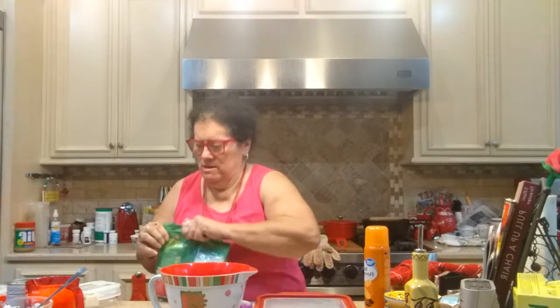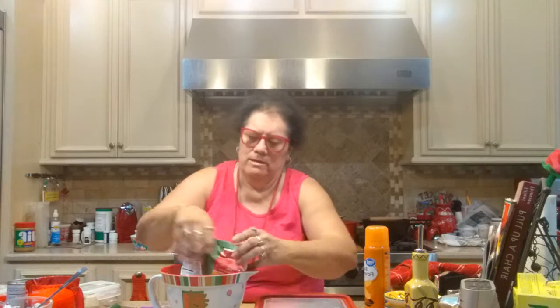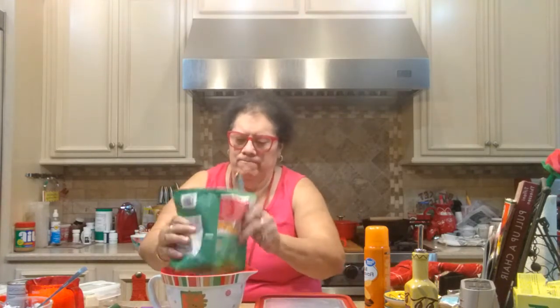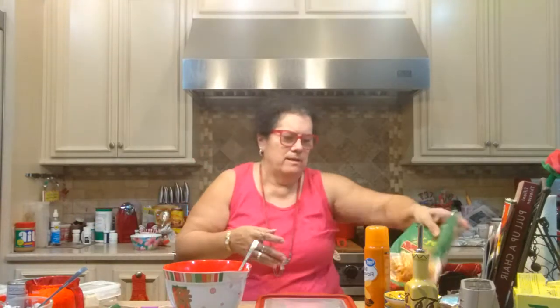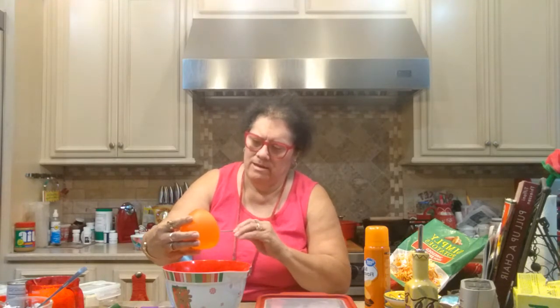Let me open this and dump them in here. Okay, that's all of them, that's the whole bag. They're already fresh, they're already thawed out.